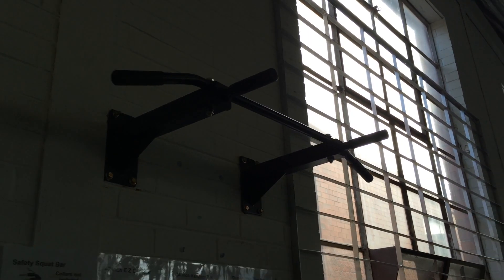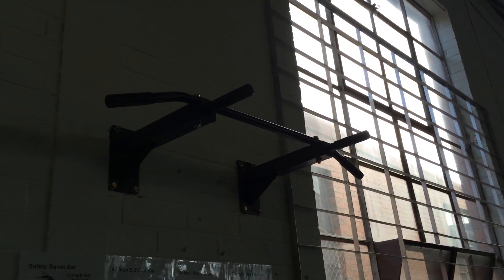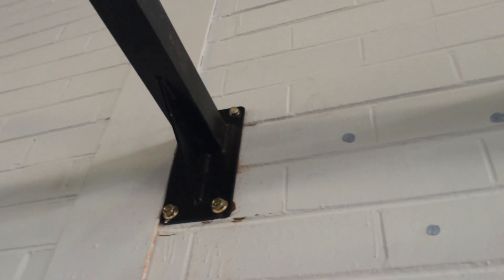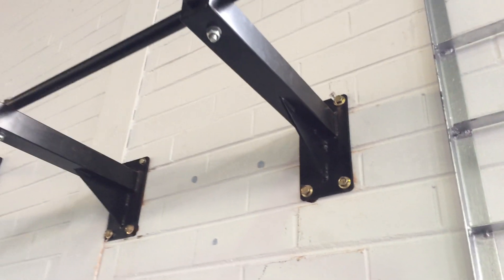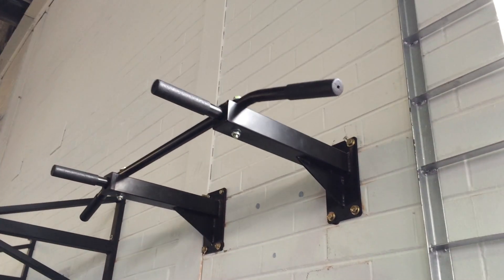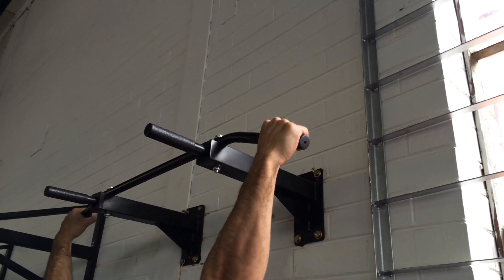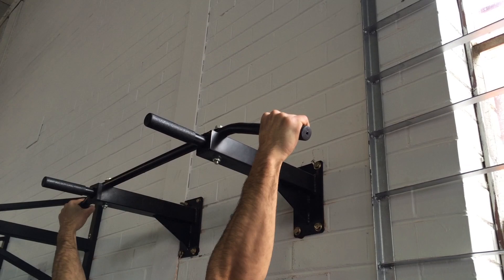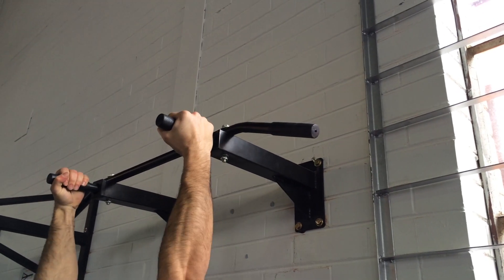Some of the great features of this wall mounted pull up bar: it comes with a kit for easy installation. It has a non-slip counter coating for comfort grip. As you can see, this bar can be used in either neutral grip or wide grip. You can also use the middle part of the wall mounted chin up bar for supine grip as well.